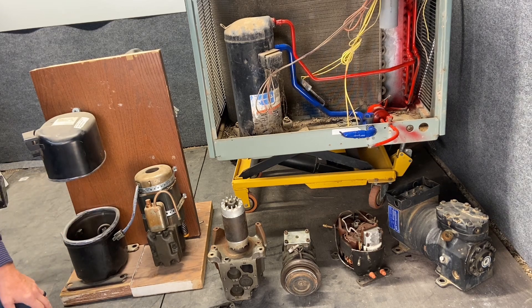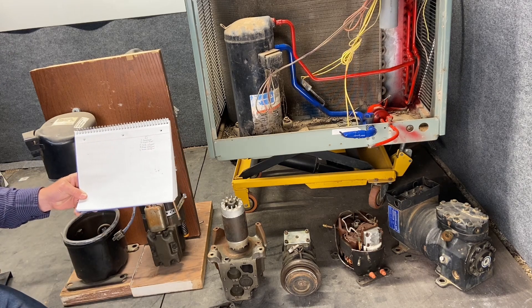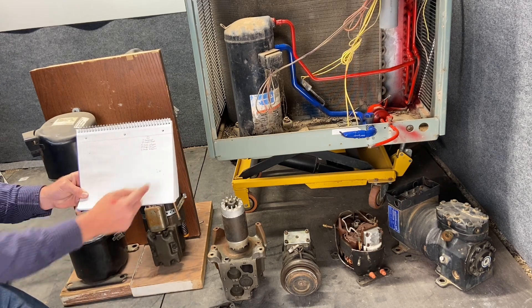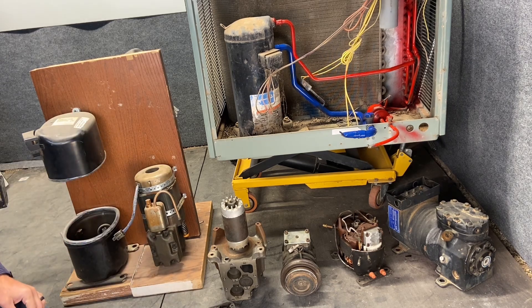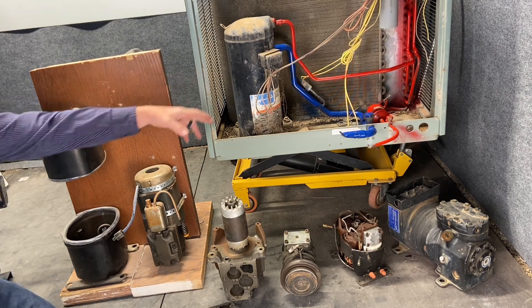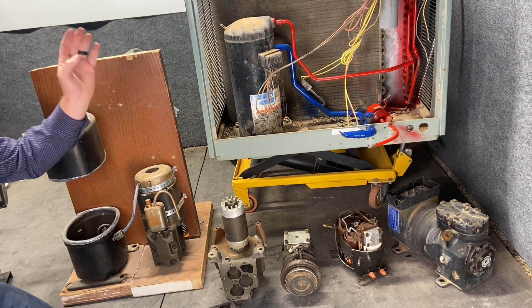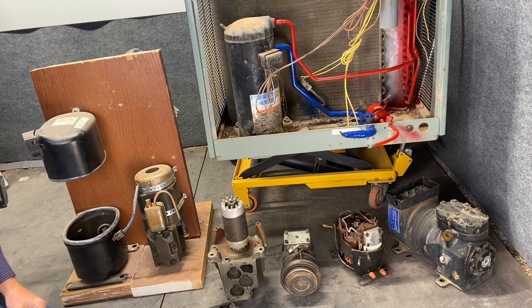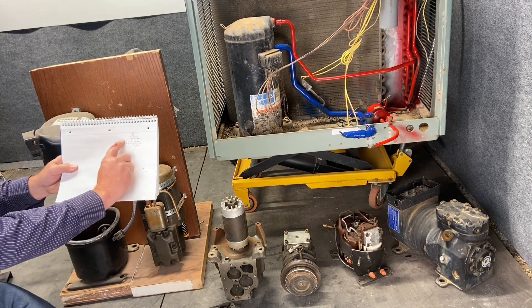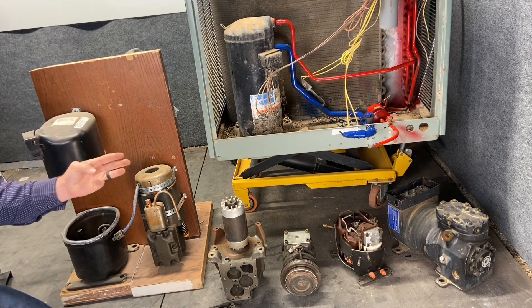So for a compressor, there are some notes we need to take. Turn your paper sideways and we're going to start making these notes — leave a little space at the end because we're going to add to this greatly. In HVAC, almost everything has two names. We call this component a compressor — that's a very common term. Another name for this component is a vapor pump, because it pumps vapor. We're going to write down both names: compressor and vapor pump.